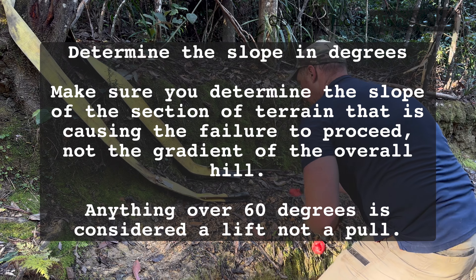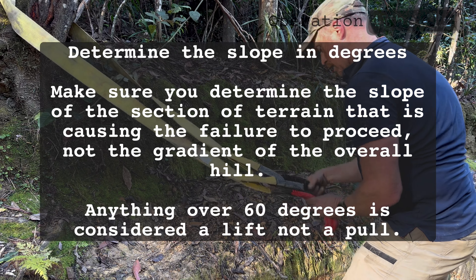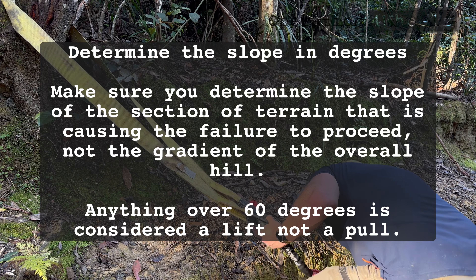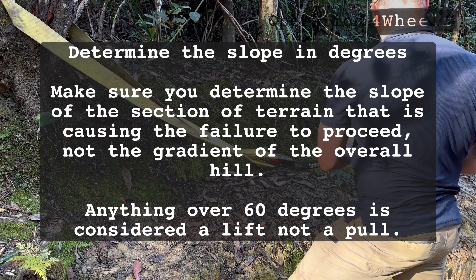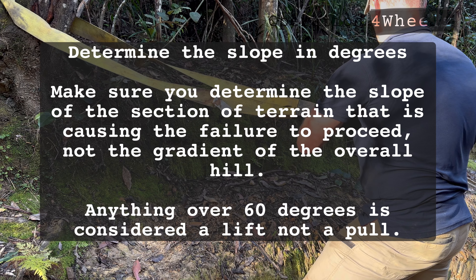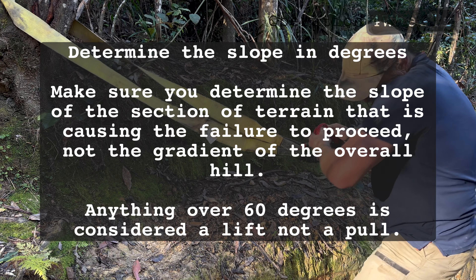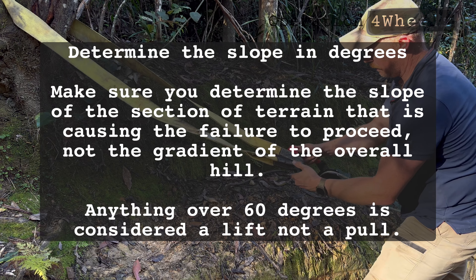The next step is to determine the slope in degrees. We need the slope of the actual obstacle that's holding us up, not necessarily the overall gradient of the hill. For example, the hill might have a 20-degree gradient overall, but there could be one rock step holding you up at 30 or 40 degrees. We can use an inclinometer on our phone, or with experience give it an educated estimate.